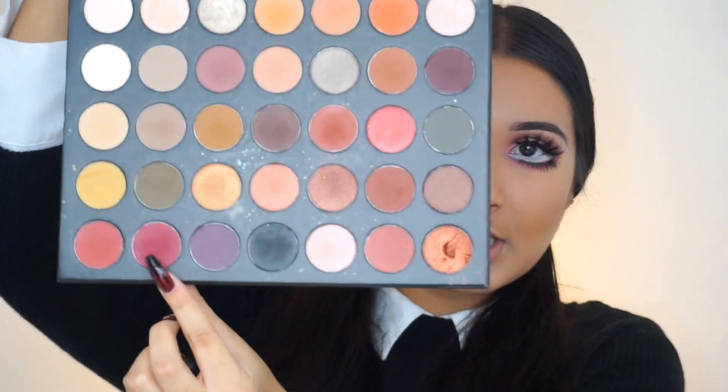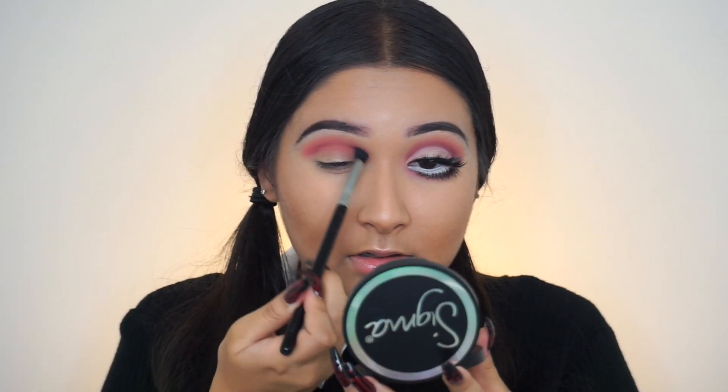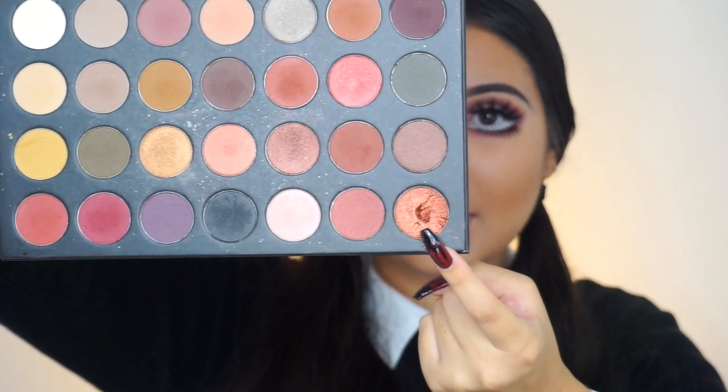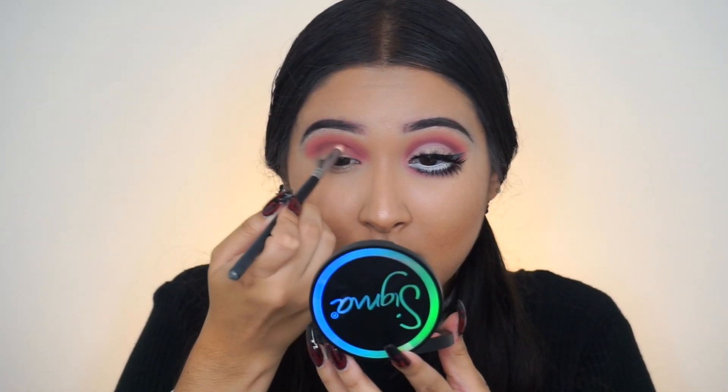Now we're moving on to the crease, and we're going to take this shade — this is a Mikasa Beauty E310 Pencil Brush — and apply it into the crease. Then I'm going to go back in with that Sigma Diffuse Crease brush and blend out to diffuse the shade. Next, we're going to go in with this brick color, like a burgundy-ish brown toned color, with the same pencil brush and apply that right into the crease where it folds.